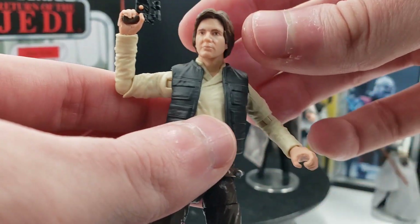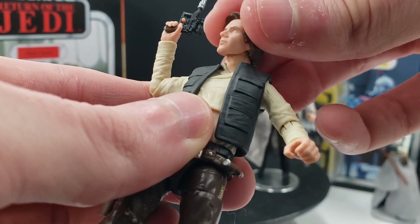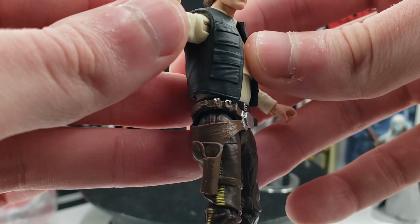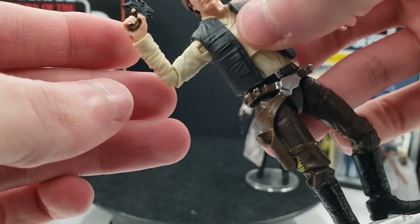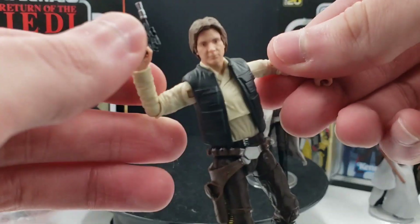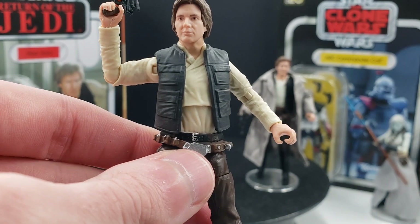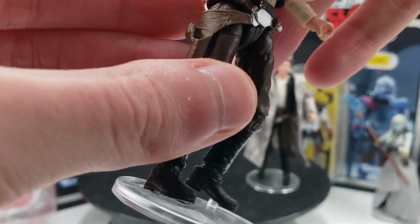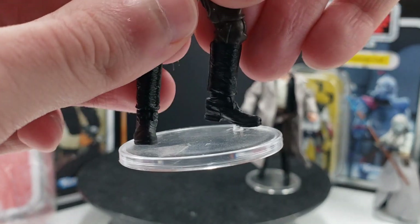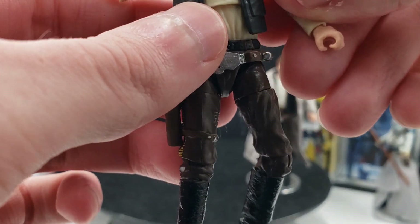The articulation is pretty good but like I mentioned about the ankles it's not 100% there. The head's pretty good and most of the positions you would want him in work well. He does have the hinge at the shoulders, 90 degrees at the elbow, hinge wrists — one goes in and out, one goes up and down. He does have that crunch at the abdomen. Then the hinge hips, swivel thigh, hinge knees, and just standard ankles. I really hope they do rocker ankles for Han Solo at some point.